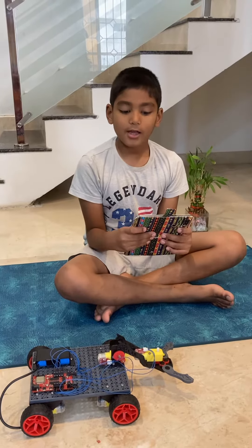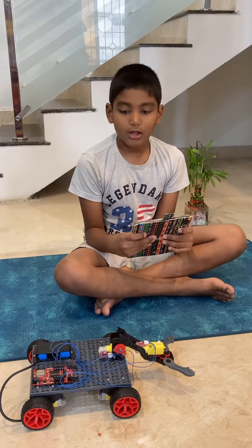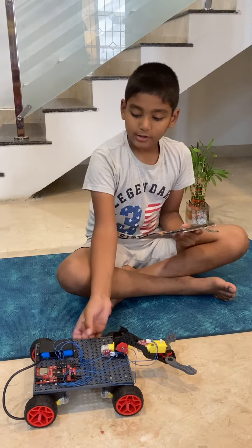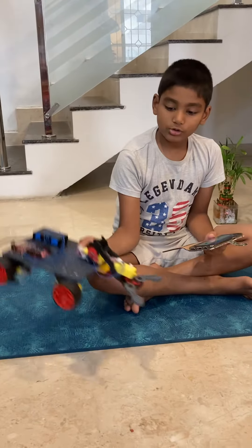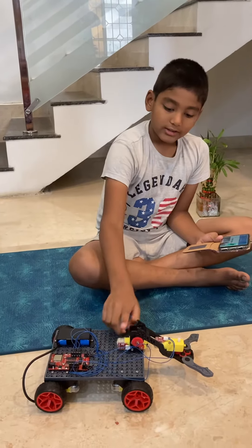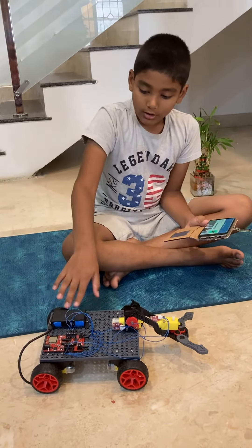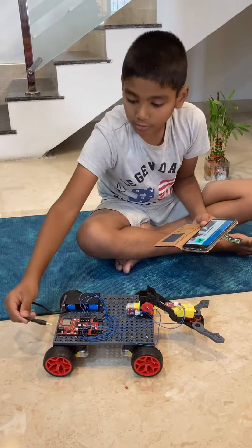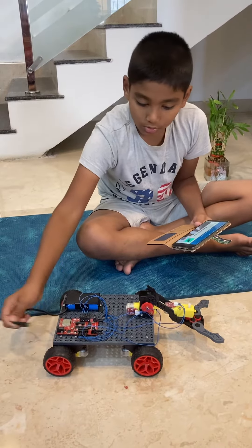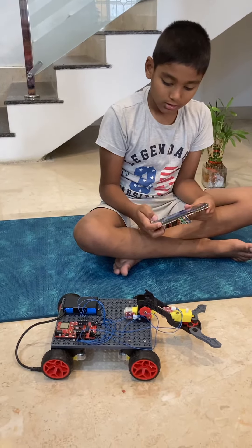Hi everyone, welcome to Learn with Vyom — my name is Vyom. Today I'll be introducing you to my ranger robot. This is the arm, this is the gripper, this is the electric board, here is the back, the batteries are located here, and we just have to connect it.